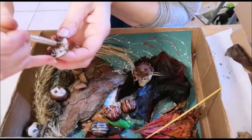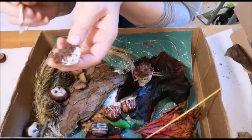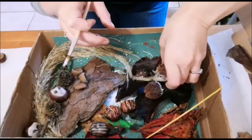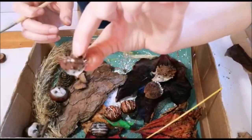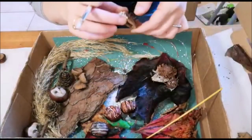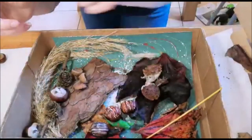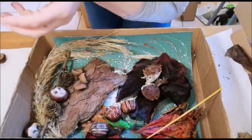Add a bit more white, and there you go — some little eyes done. Here's the little baby one as well. You can do their little nose in a dark color too. Put him in with the hedgehog family.